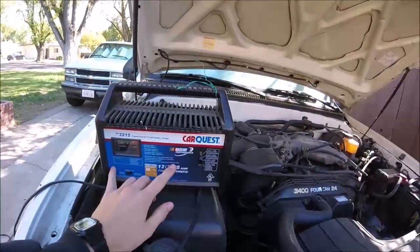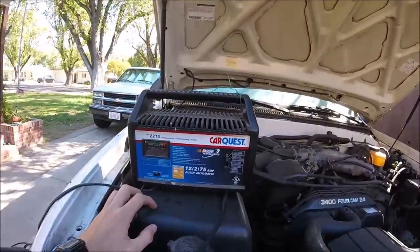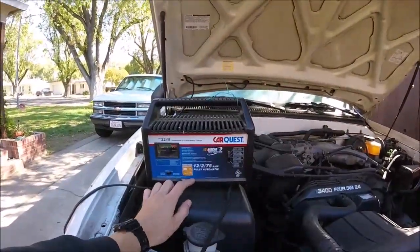This right here is a standard car battery charger. You can get these things — the smaller ones that do a little lower charge — for pretty cheap, like 20 bucks, but I'm gonna show you what this one I have does.